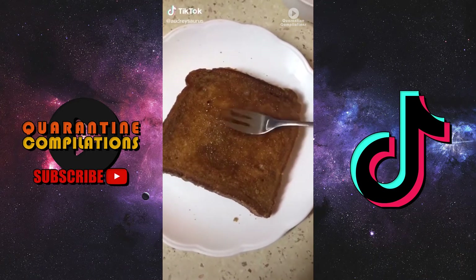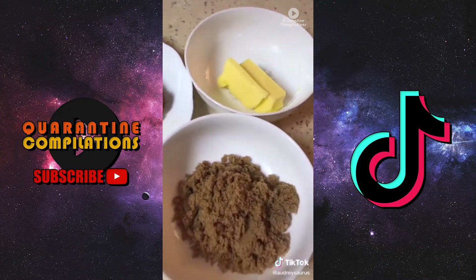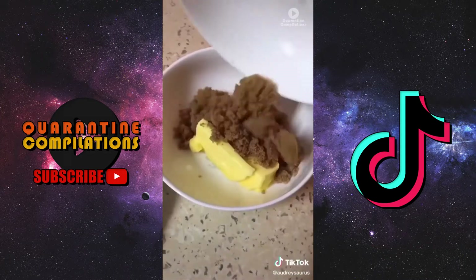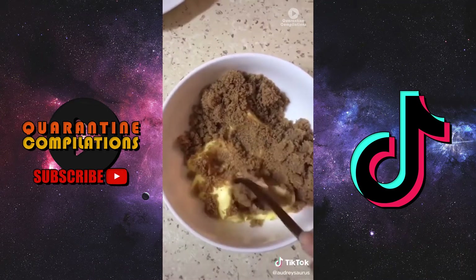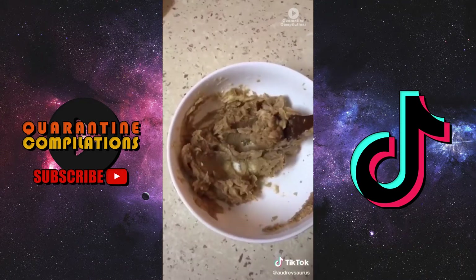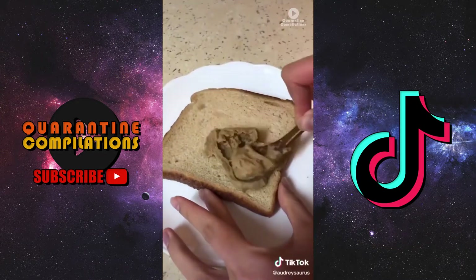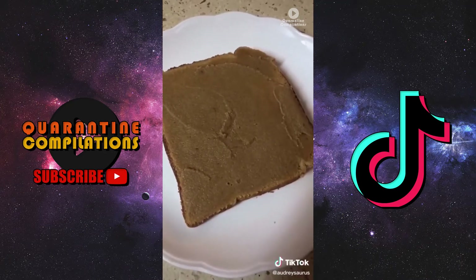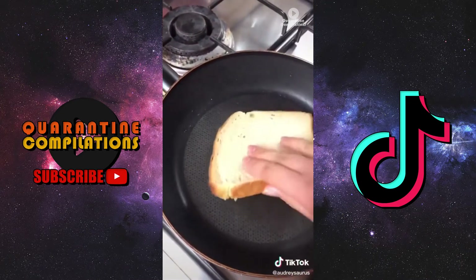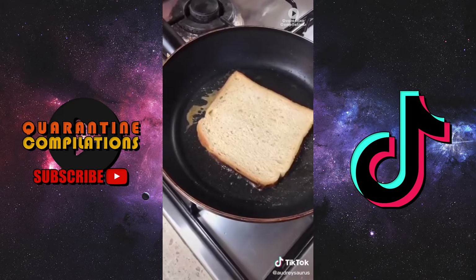Let's make some brown sugar toast. All you need is bread, butter, and brown sugar. Start by mixing the brown sugar and the butter together until it forms a spreadable paste. Spread it on one side of the bread.